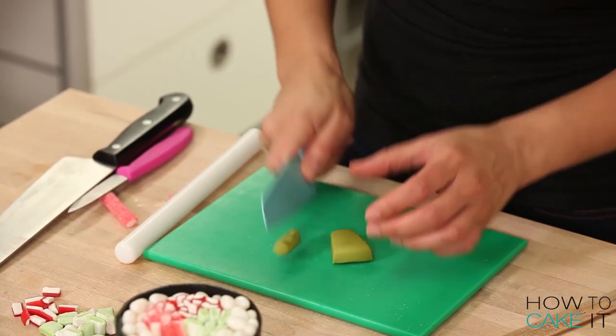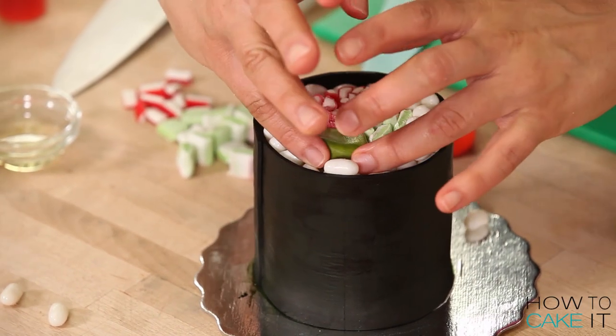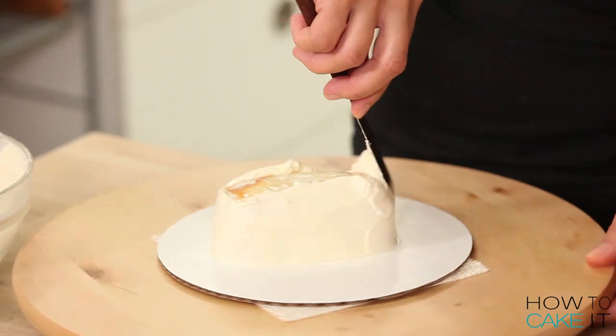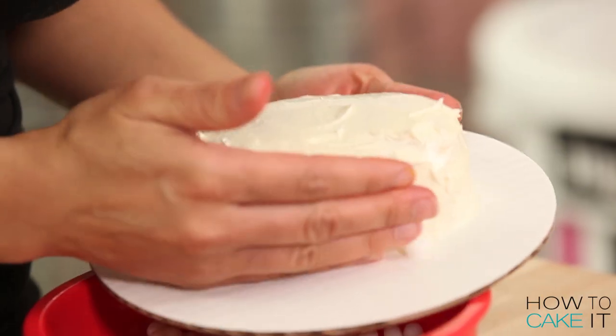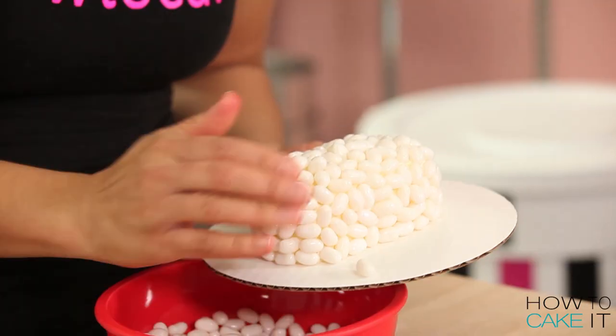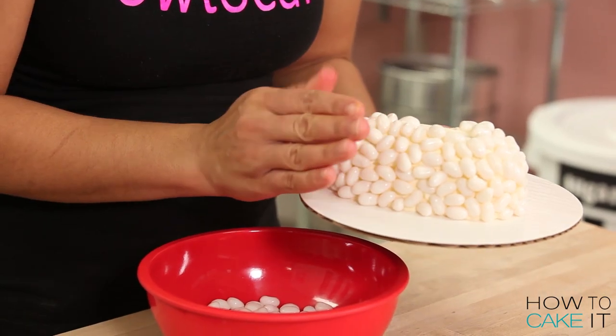The one component I did have to make out of fondant was a little cube of avocado because I couldn't find a candy that looked like avocado anywhere. I'm going to ice my two sushi cakes once more lightly — just a fresh coat of Italian meringue buttercream so that I can glue all my rice, or coconut jelly beans, to the entire surface of each cake.